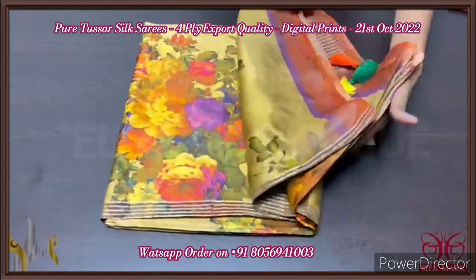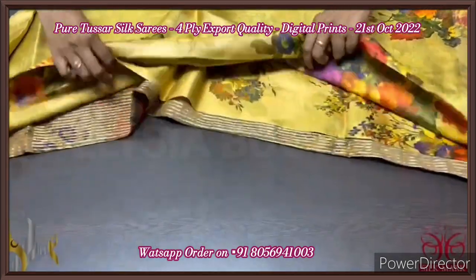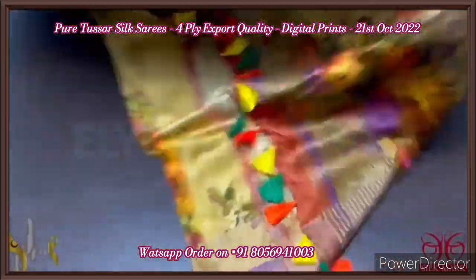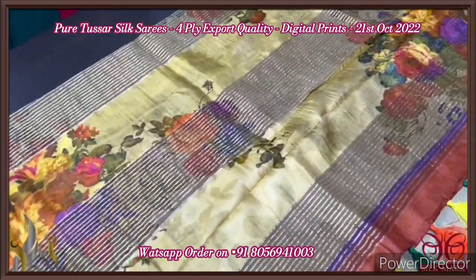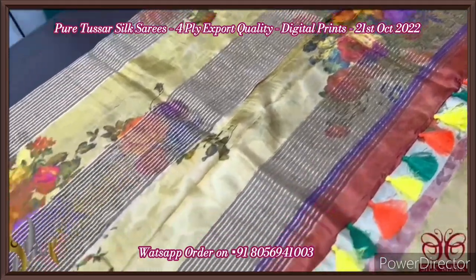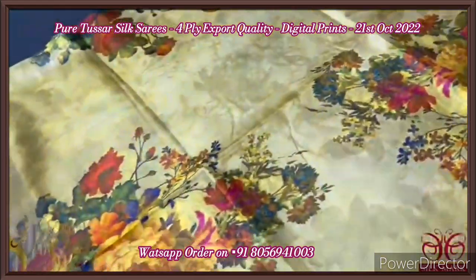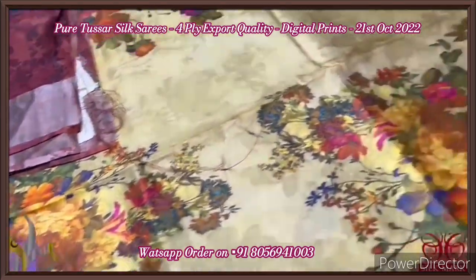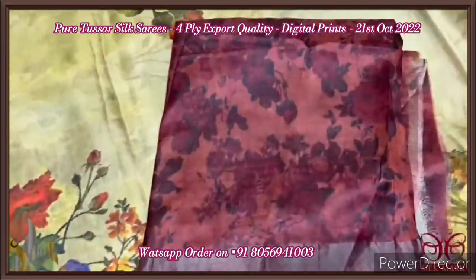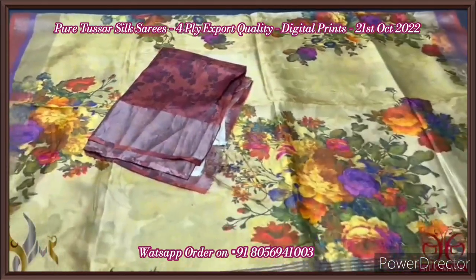Pure tassar silk saree, four-ply, digital printed, concept-oriented. Very soft and beautiful, finely processed tassar silk saree, export quality, very different from the quality of two-ply. Here we have a printed pallu in a floral pattern. Mild yellow and mustard mixed color saree with multi-color tassels externally attached. The full saree is in almost a golden yellow and busted color mix, and we have bunches of flowers designed and printed here and there all over the saree. The blouse piece is separately given in orange paste color with prints all over. Excellent saree, beautiful design, comes with authentic silk mark.